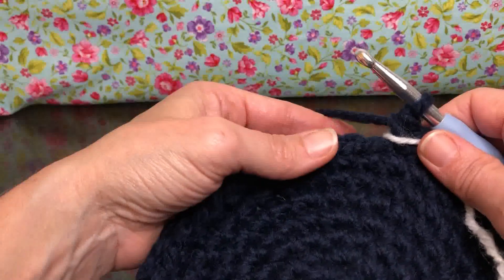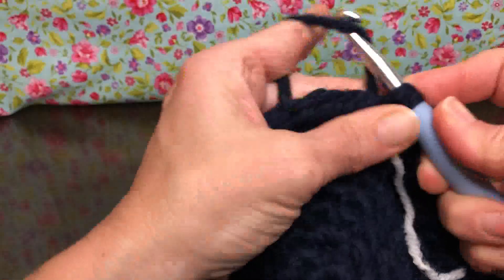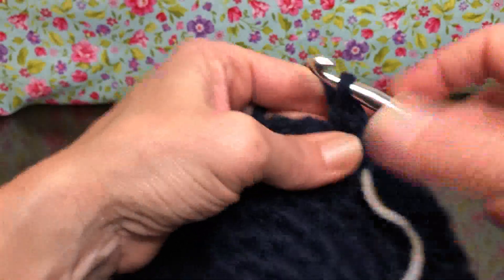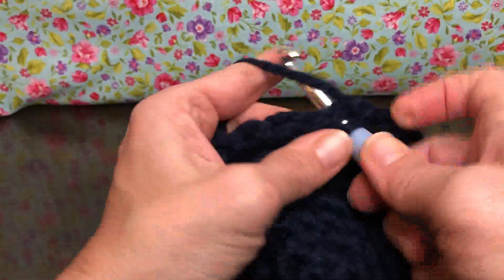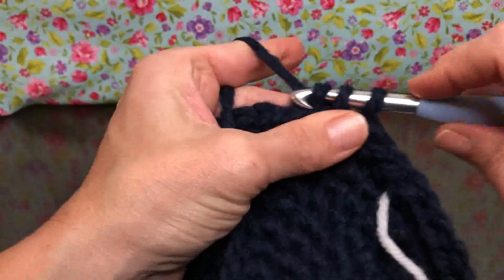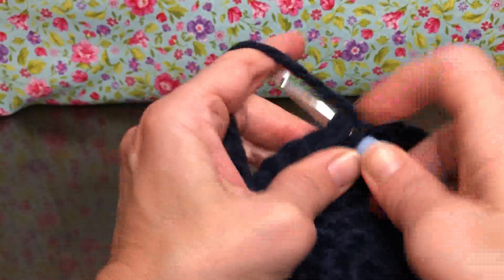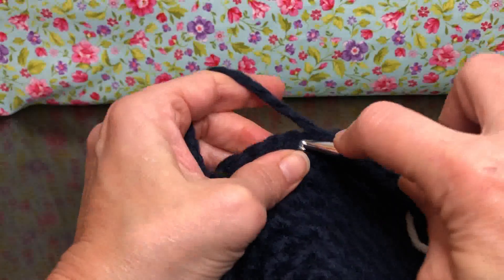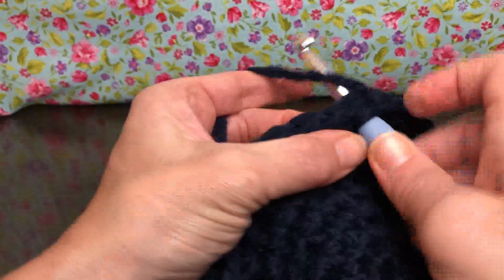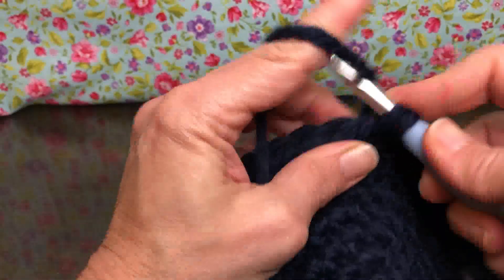Round one of the body is single crochet in each stitch around. We know how to do those! We have 48 stitches on our work. So this is what I like to call bulk day — there are a lot of rounds that use all the same stitches, the same pattern all the way through, same number of stitches. This is bulk work covering rounds one through eight of the body.